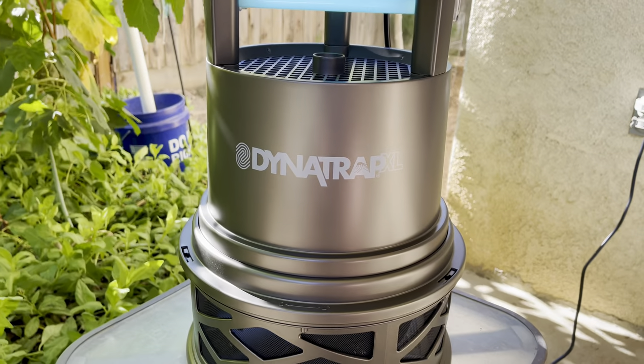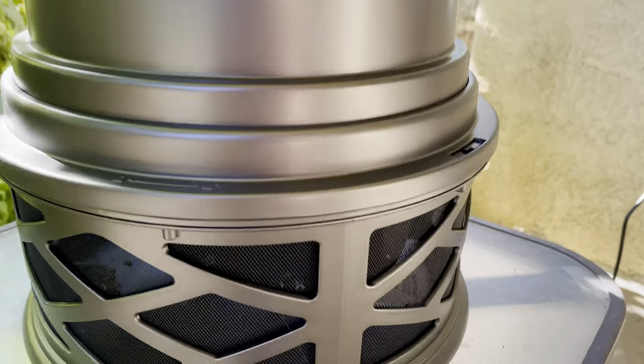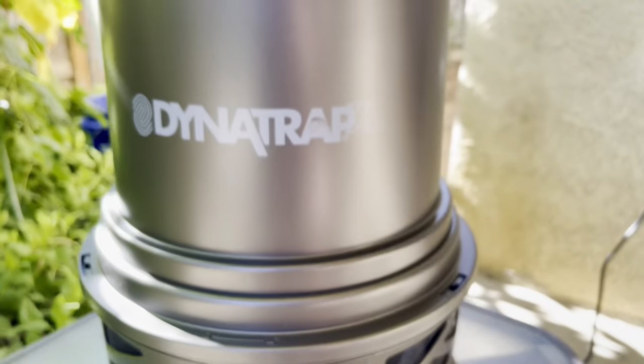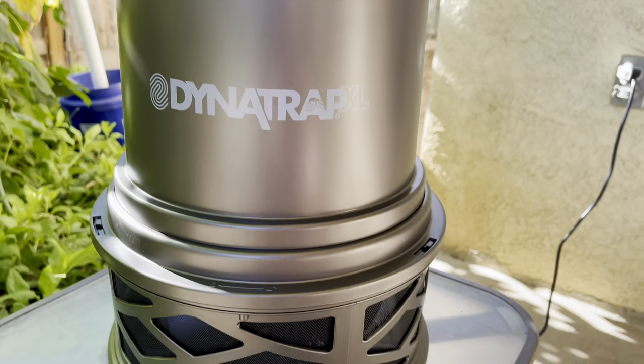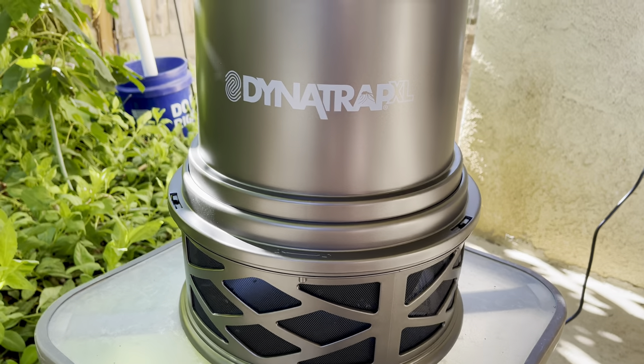So a little information on this: it states that it goes up to one acre. I have purchased the mosquito lure as well. That smells to me like really bad BO — like bad body odor. When I opened that package, it lasts up to 60 days. It smelled really bad.